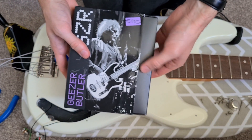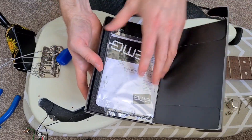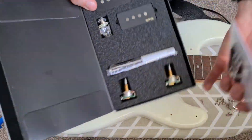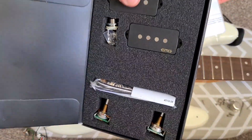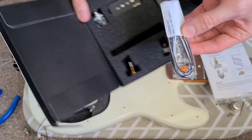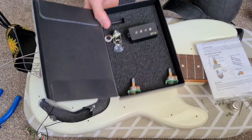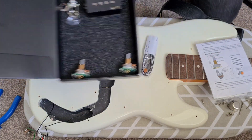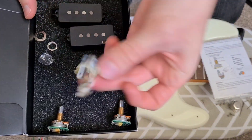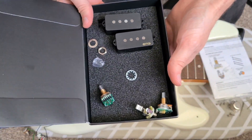I've got the pickups out - let's have a look at what's inside the Geezers. First off, really nice packaging. Look how sleek they look - really cool with the magnet pole pieces not poking out hardly at all. So in here we get all of our cables. Let's take the foam out. Our two individual pickups - they're really neat. And our input jack and our pots as well.